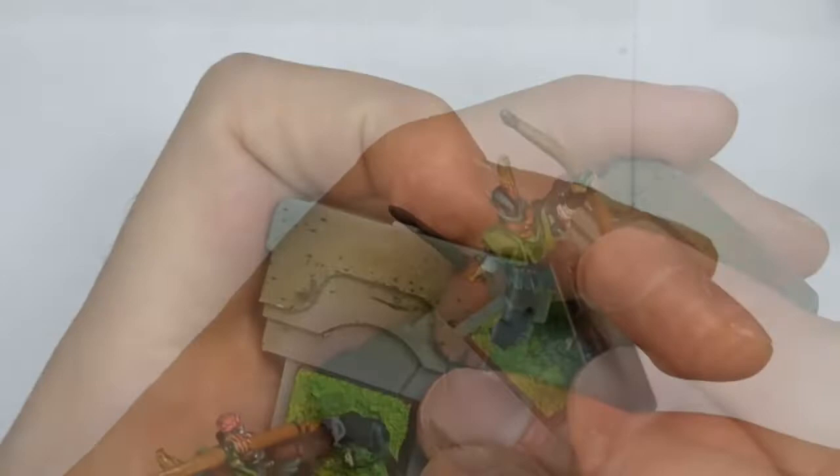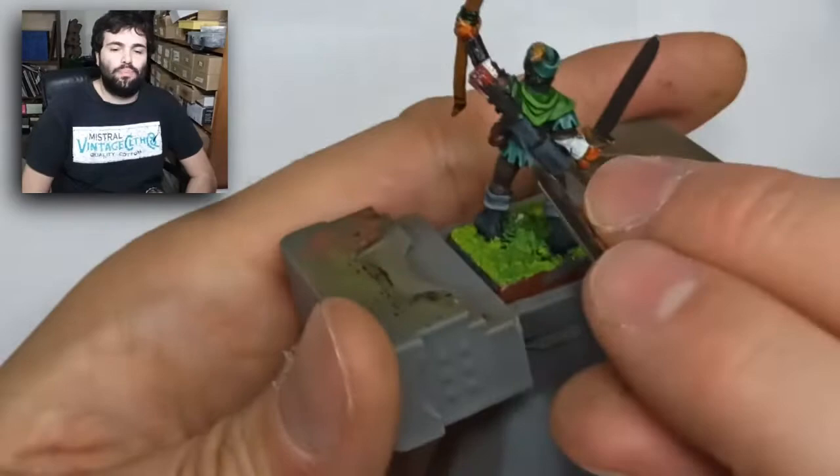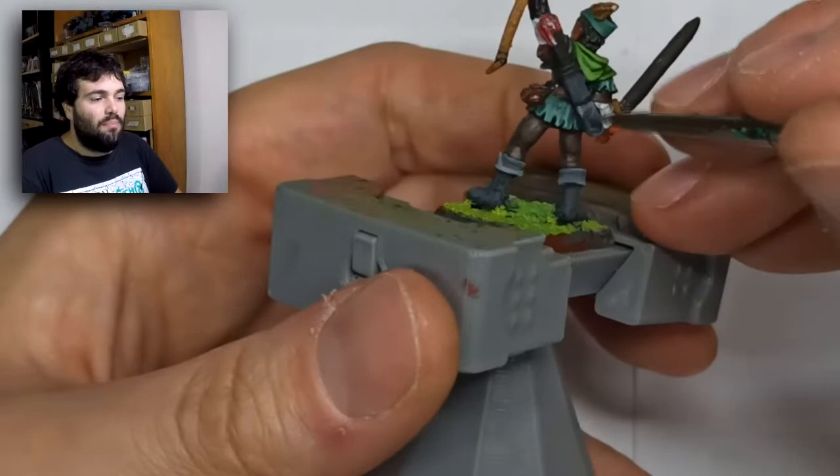Here I go with the highlights on the outside of the boots. Then I chose to paint the quiver — I think that's the name — with the same color as the boots, to create a combination suggesting they were made of the same material, like the same leather. The idea is to play with the mind of the person looking at the miniature. I will choose a different color for the belt and handbag.